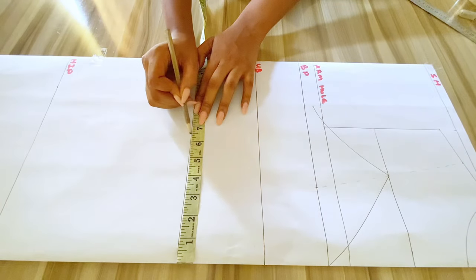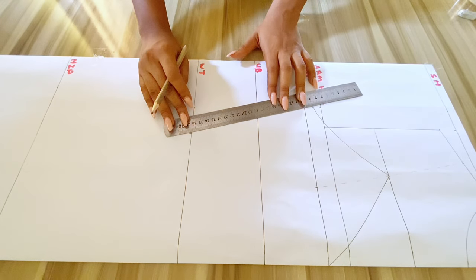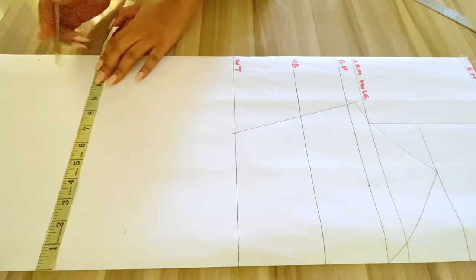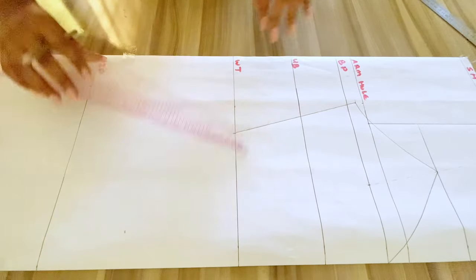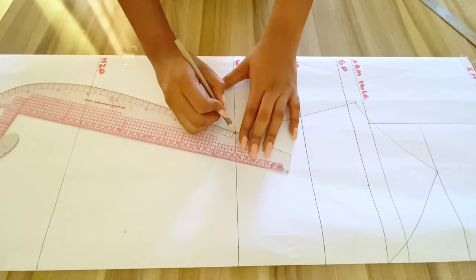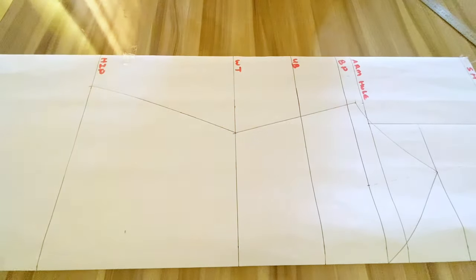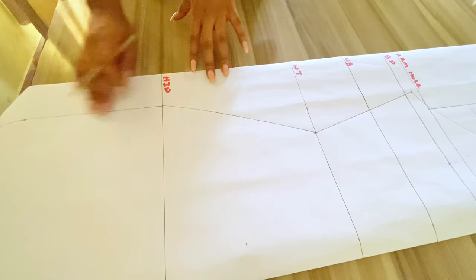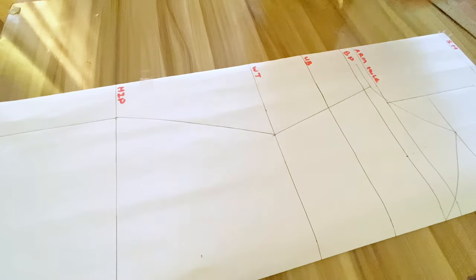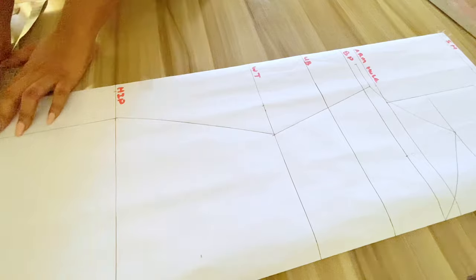I'll be marking out my waist measurement which is 6.5 inches and connecting the points together. I'll also be marking my hip measurement which is 9 and three quarters, connecting the points and using my curved roll for this part — try not to make it too curvy. Now I'll be creating my seam allowance, adding 2 inches on the side seam and connecting the points equally.